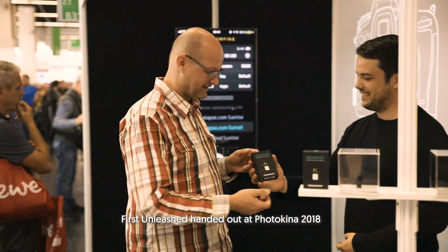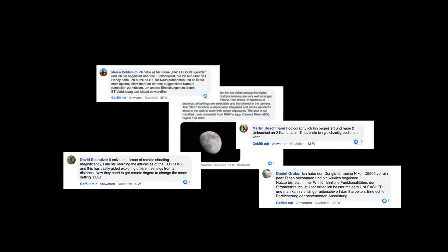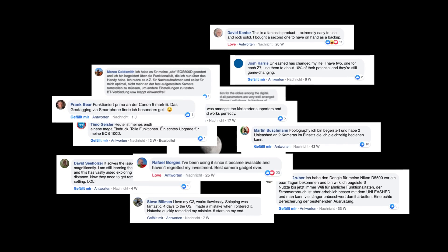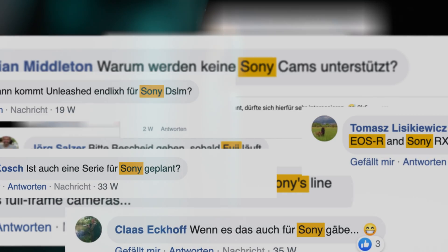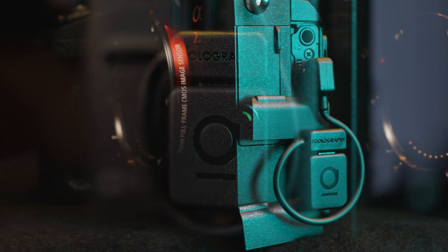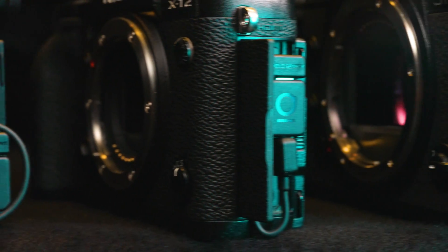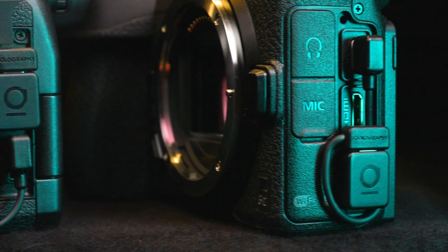A few years later you guys made our first Unleashed Kickstarter campaign for Nikon and Canon a great success. We did underestimate the project but delivered, and our backers and many new customers have been super happy with the Unleashed. Now by popular demand we're finally launching the new Unleashed for nearly all mirrorless cameras as well as DSLRs — Sony, Fujifilm, Panasonic and of course Canon ESR and Nikon Z series.